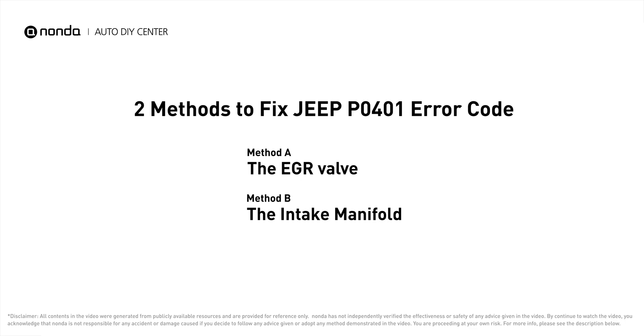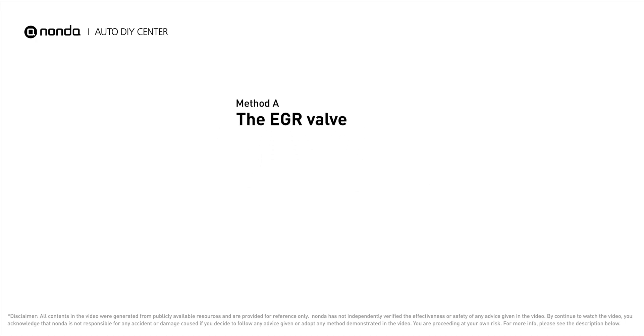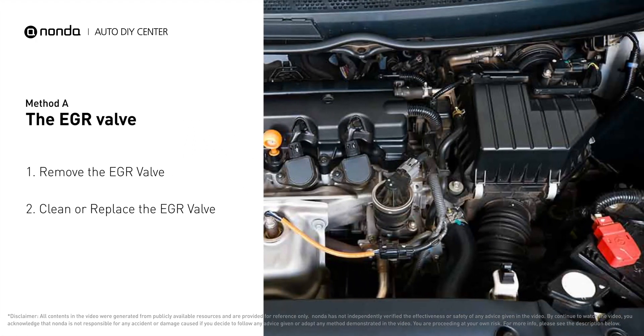Here are two of the most practical solutions to fix Jeep's P0401 error code. Method A: the EGR valve. Looking at the engine from the front, the EGR valve is located towards the rear of the engine, just to the right side of the center.